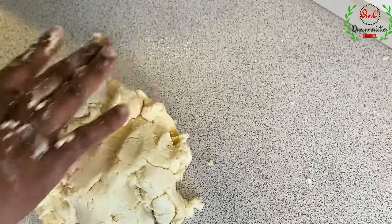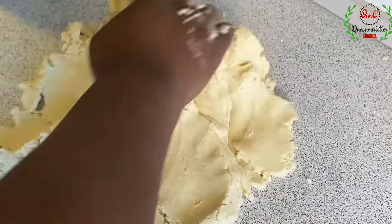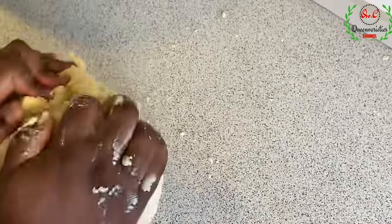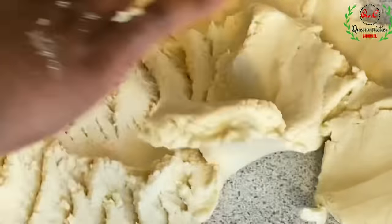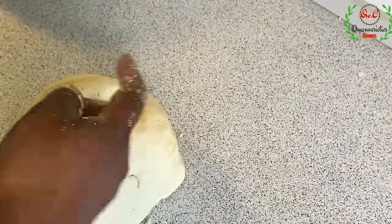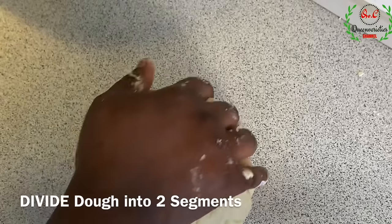Knead this for just one or two times. You don't want to over-knead it — use your hands to bring it together and repeat the same step. As simple as that and you have your perfect dough for your cookies.